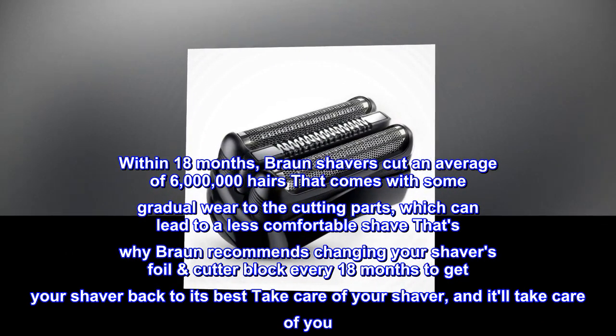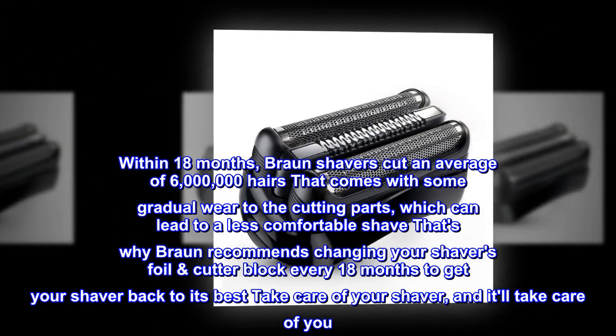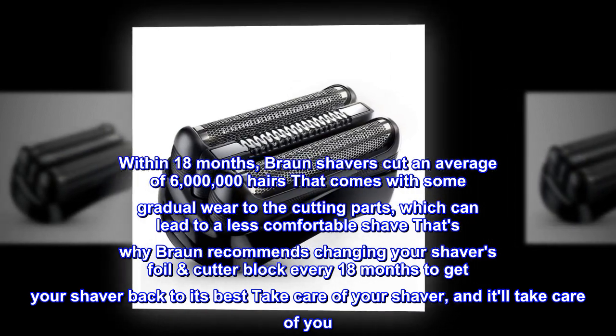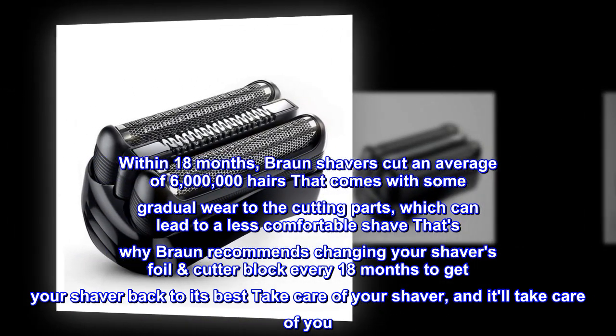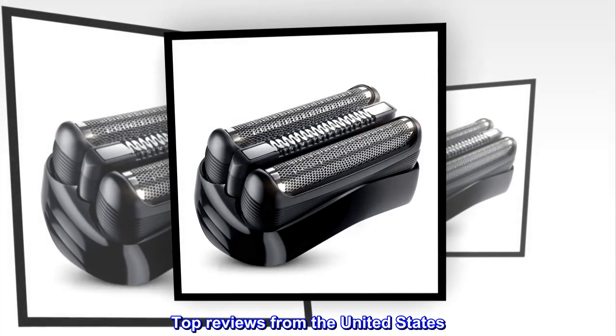Wear to the cutting parts can lead to a less comfortable shave. That's why Braun recommends changing your foil cutter block every 18 months to get your shaver back to its best. Take care of your shaver and it'll take care of you.